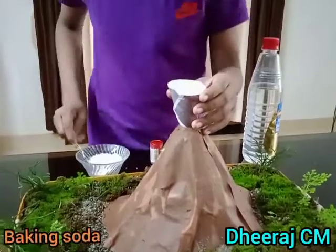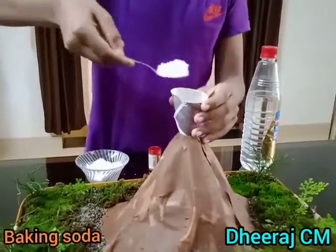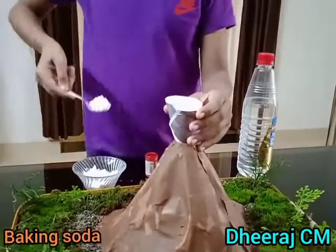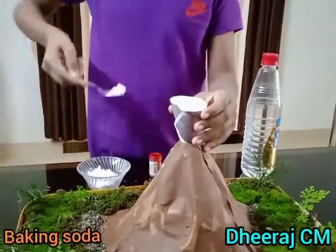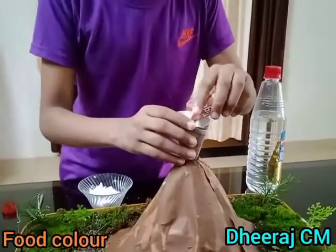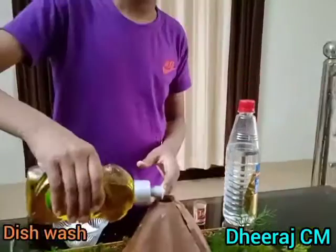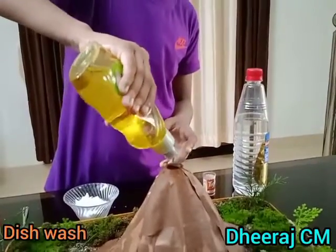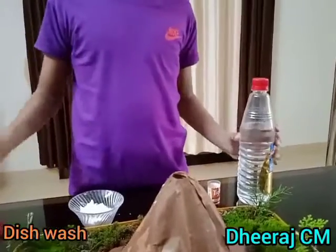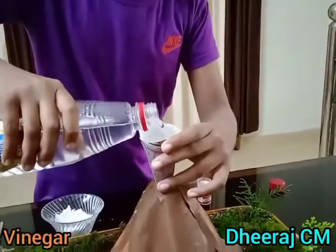Add some baking soda. Add some food colour. Next, add dishwash. And finally, vinegar.